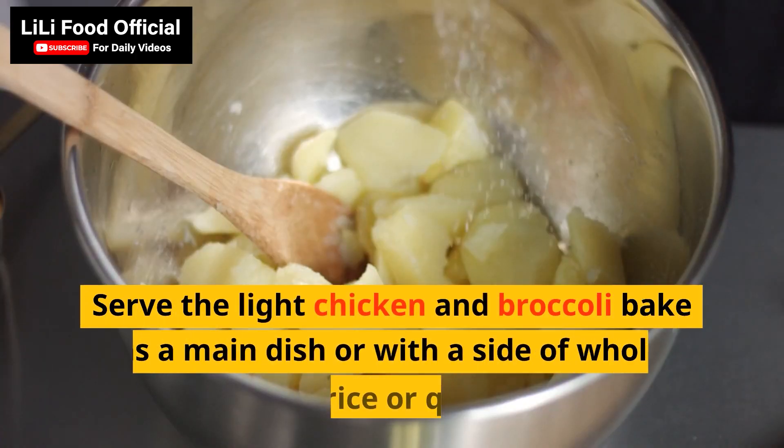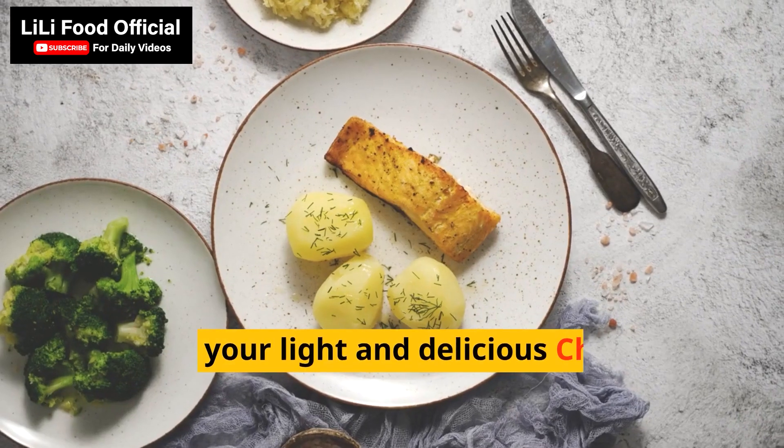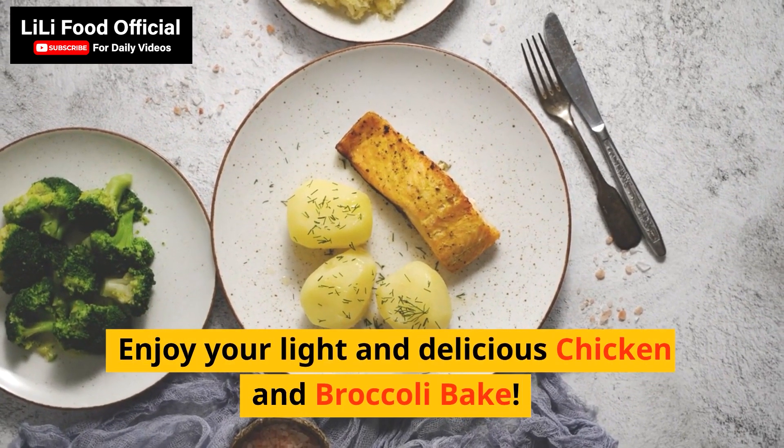Serve the light chicken and broccoli bake as a main dish or with a side of whole grain rice or quinoa. Enjoy your light and delicious chicken and broccoli bake.